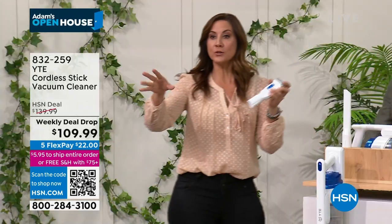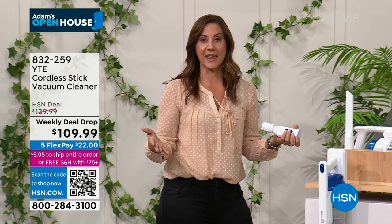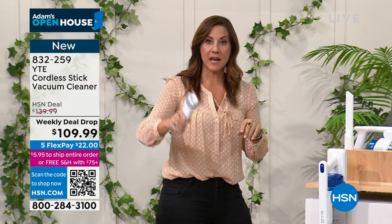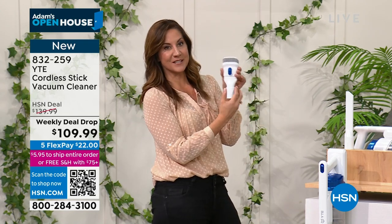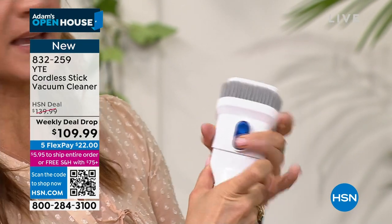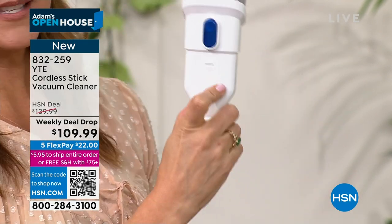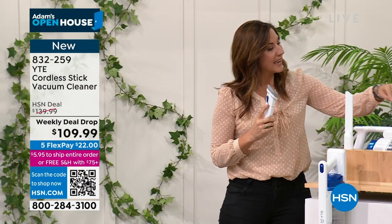I have two dogs that shed, so I put a cover on the couch — but dogs still get on it. Within hours of using this, it got so much hair off the couch. Best clean I've ever had. I used to have an upright, and this cleans better than the upright. You've got the clean of an upright without any of the downsides. The crevice tool even extends longer for deep couches with high sides.